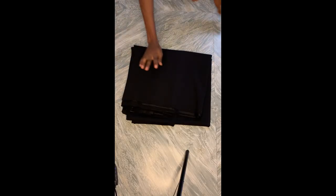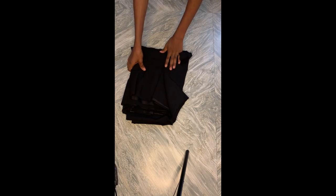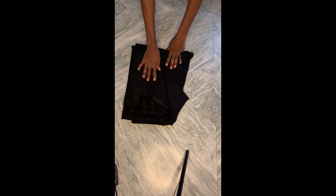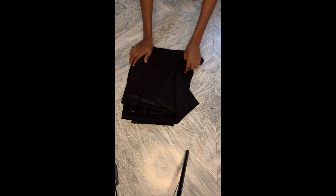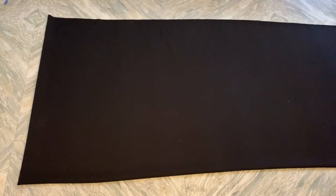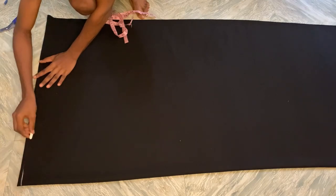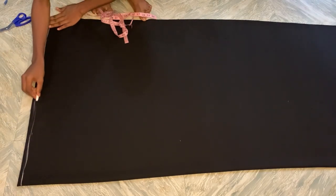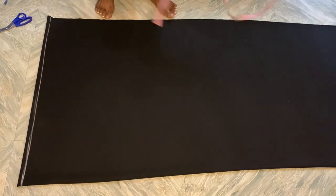For this tutorial I'm going to be using a duchess fabric. To be able to make this gown comfortably without stress, you'll be needing at least four yards of fabric. Now fold your fabric into four and draw out your shoulder line, which will serve as the starting point for this gown.